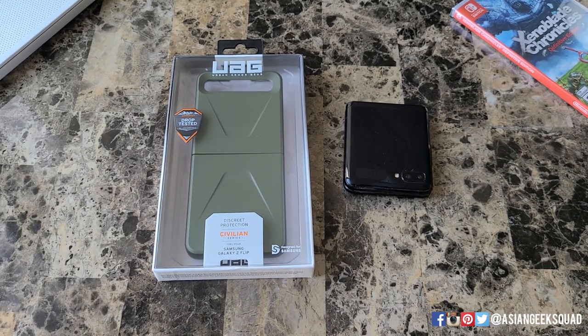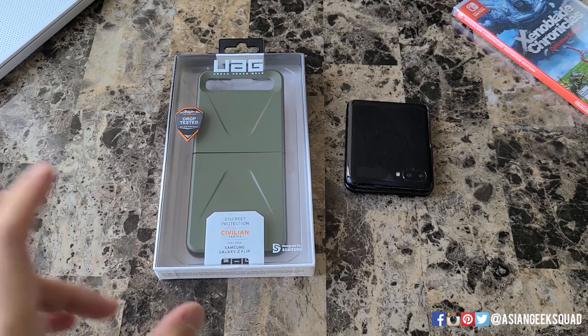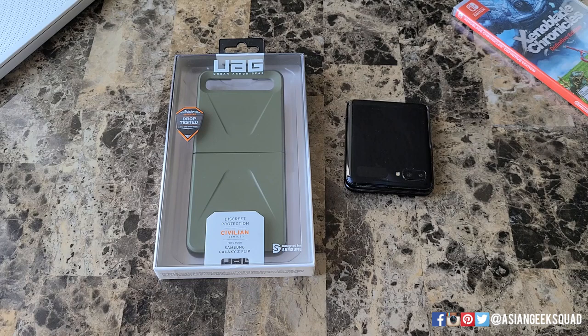Aloha everyone, this is Max with Asian Geek Squad, and today we're doing a quick review of the Urban Armor Gear Civilian Series case for the Samsung Galaxy Z Flip. Let's go ahead and get started.